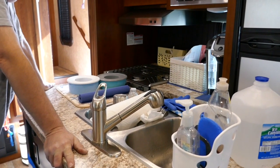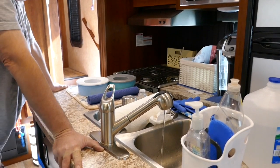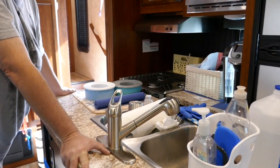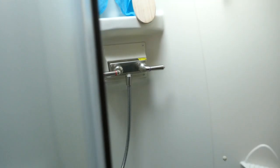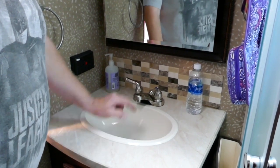Now we'll do the hot water — actually that was the hot water, now we're doing the cold water. Okay, now let's go do the bathroom. You can leave this spitting. I want to have something on at all times so that the pressure doesn't shut off. There's the cold water — now I have to go shut that one. Cold water done, now we'll do hot water.